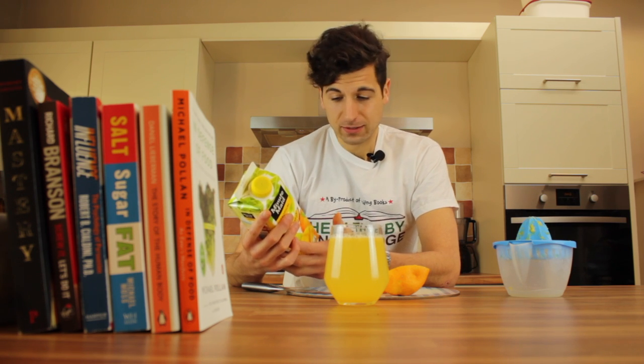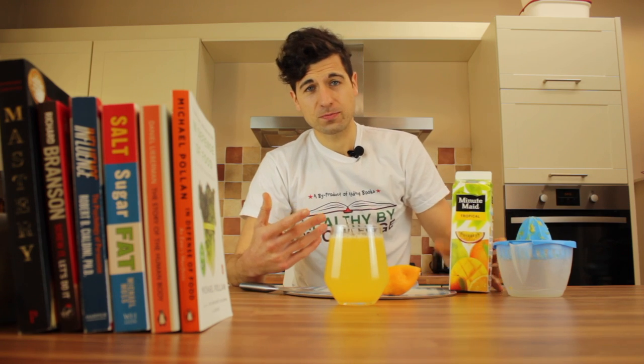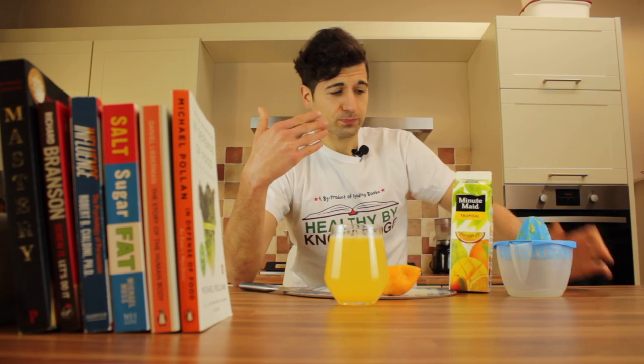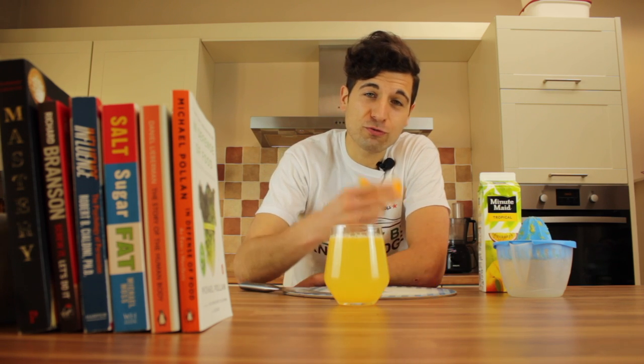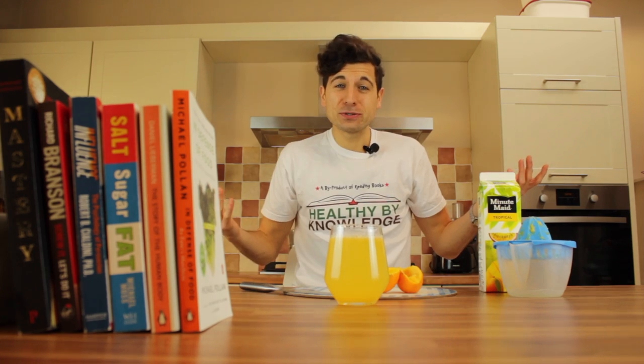22 grams of sugar in one serving — you drink one glass and there's no nutrition. Basically, you're going around drinking this stuff, taking in sugar. It's pleasing to the taste buds, but it's literally causing you a bunch of damage, making you fat, making you a sugar addict. On the other hand, if you just use fresh oranges, that's all you need to do — compare that to 22 grams of sugar.